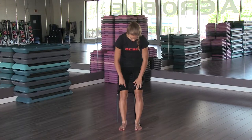Double check to ensure that all the zones are well aligned. You can now perform to the max.